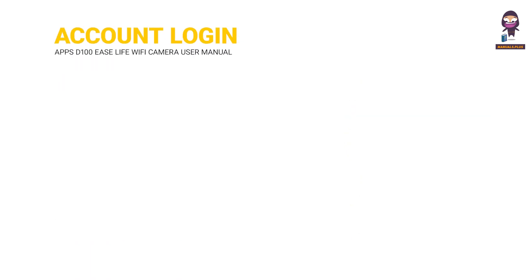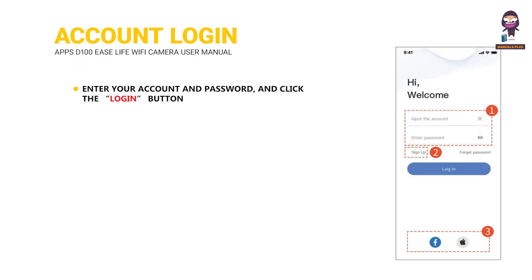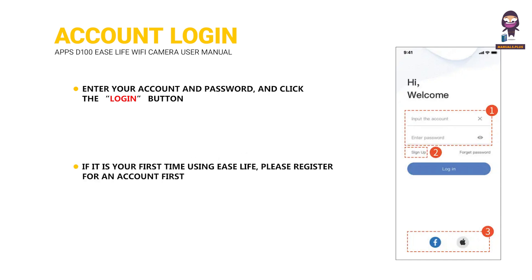Account Login: Enter your account and password and click the Login button. If it is your first time using Ease Life, please register for an account first. You can also log in with Facebook and Apple accounts directly.